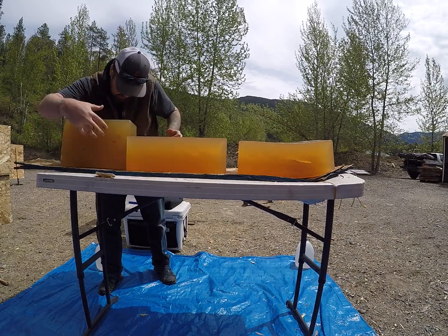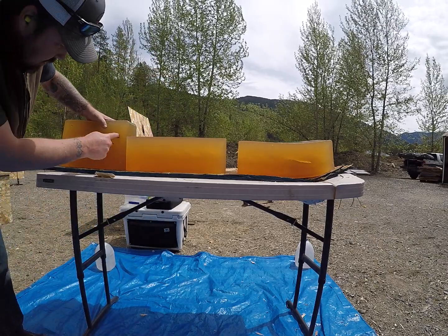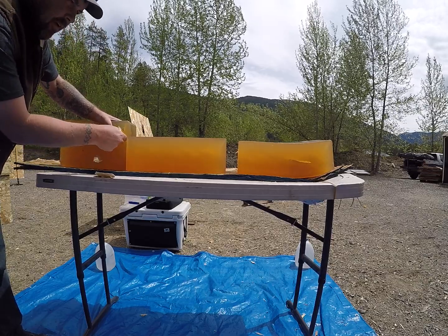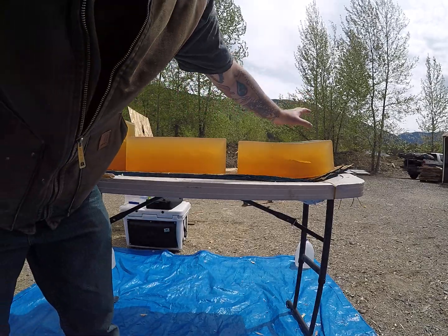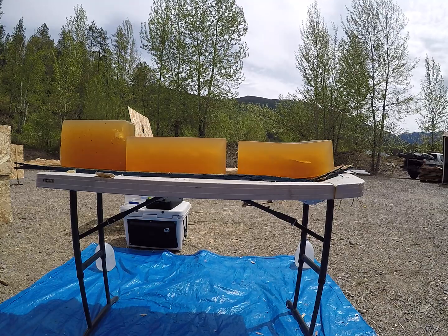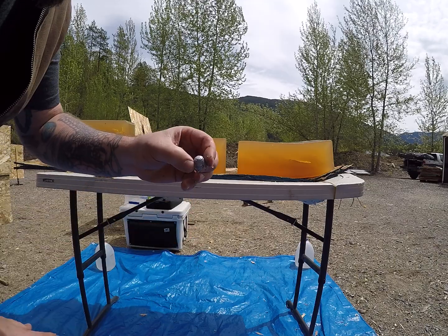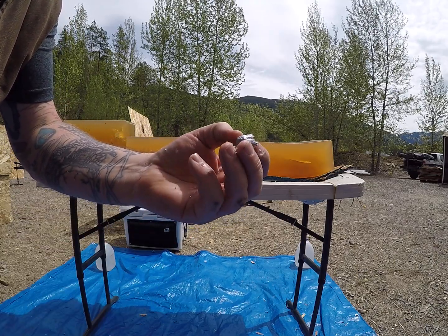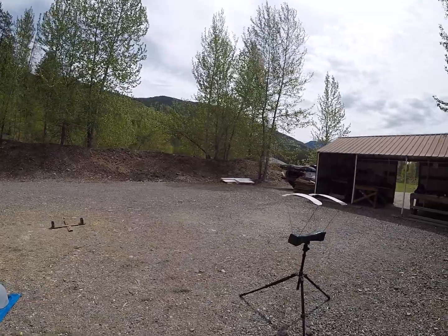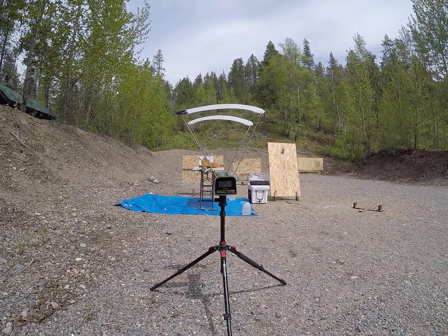There's that high velocity load, just a little ways into this scrap block, about 2 inches in. For over 30 inches of penetration, good massive permanent wound. Take the bullet home and rinse the gel out of it, trying to get some of it out of there. But that, my friends, is a beautiful mushroom. And that one was moving at 3,251 feet per second.